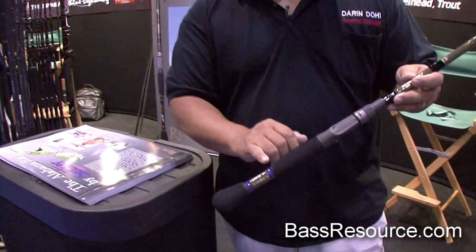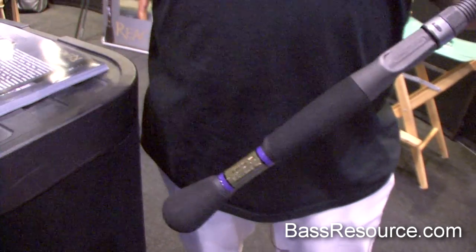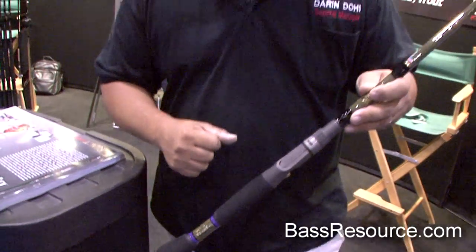These different colors will signify which type of bait that you're going to be throwing. So once they're stowed away in your rod lockers on your boats, you'll clearly be able to identify which rod you need to pull out for a different type of fishing.